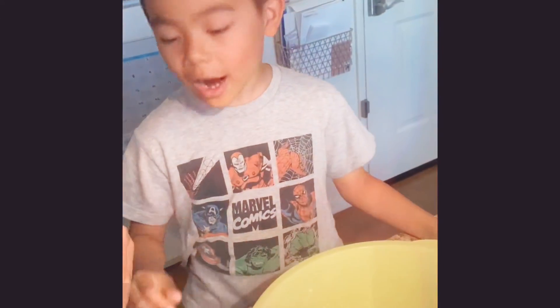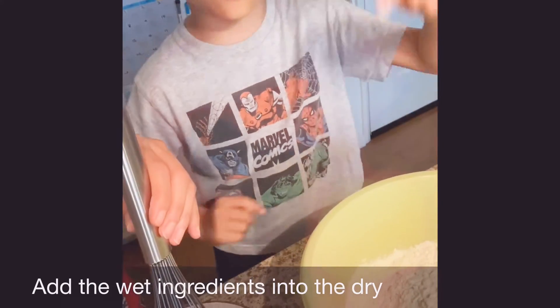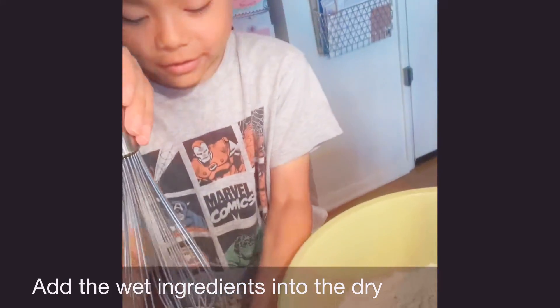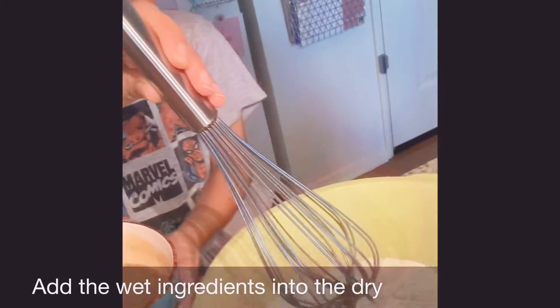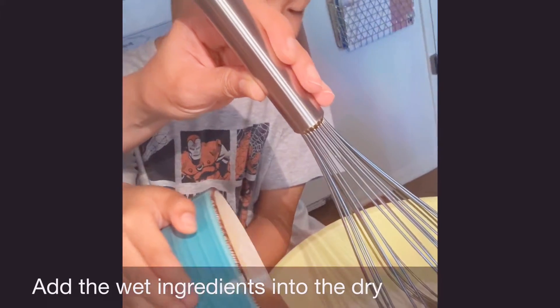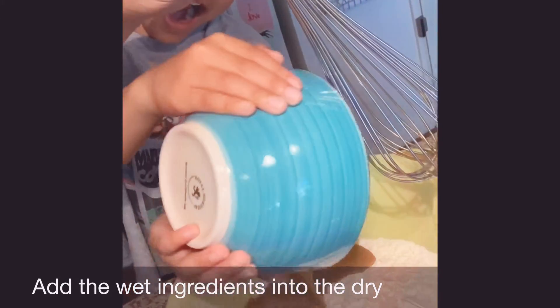So now we are going to pour the wet egg ingredient into the dry ingredient. Let's pour it now. Let's pour it. Pour it all the way, Zach. There you go.